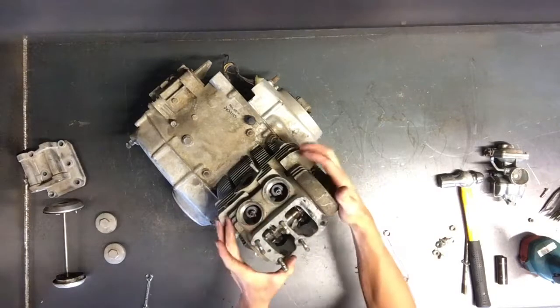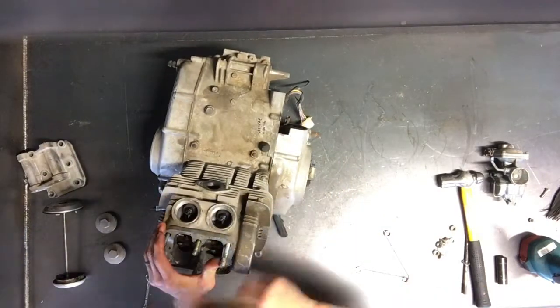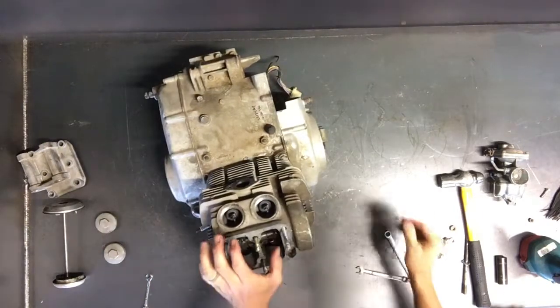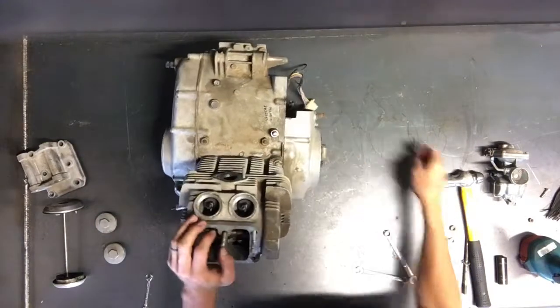Those are your rockers there, your camshaft running through there. Now what we're going to do is pull the head off. We need to take this cam chain tensioner off here.